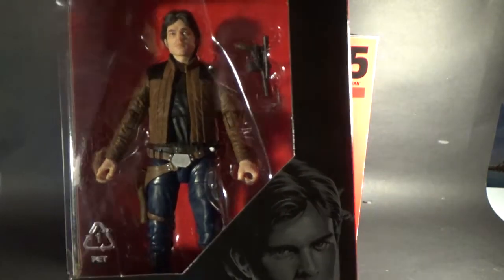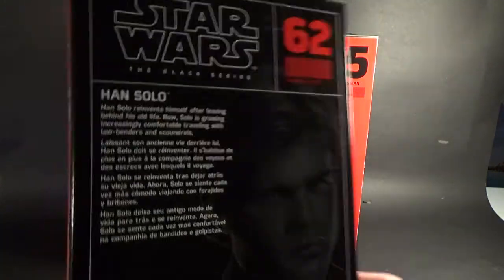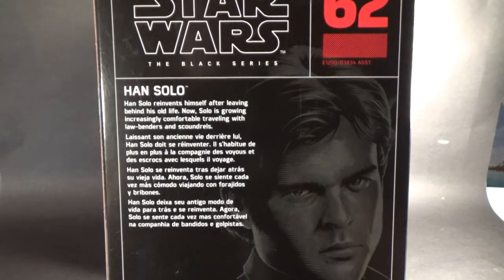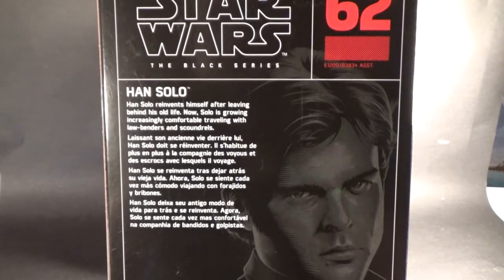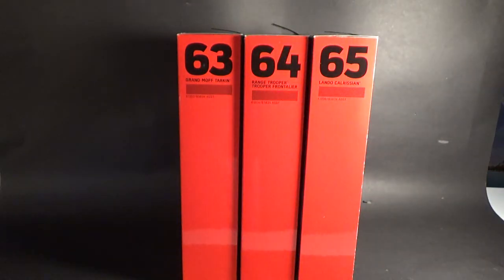So we'll start with number 62, Han Solo. He just comes with his DL-44 — he looks pretty good, I like the artwork. On the back: Han Solo reinvents himself after leaving behind his old life. Now Solo is growing increasingly comfortable travelling with lawbenders and scoundrels. It doesn't give too much away, but a little taste of what we're expecting.